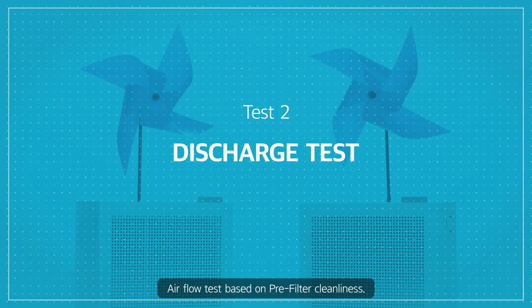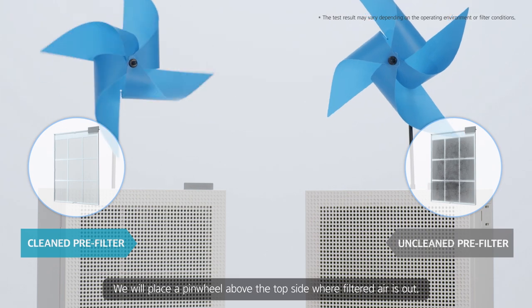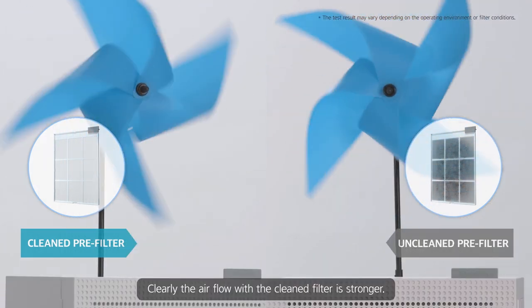Airflow test based on pre-filter cleanliness. We will place a pinwheel above the top side where filtered air is out. Clearly, the airflow with the cleaned filter is stronger.